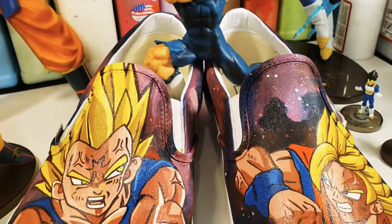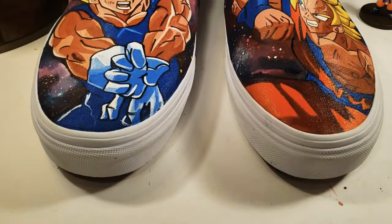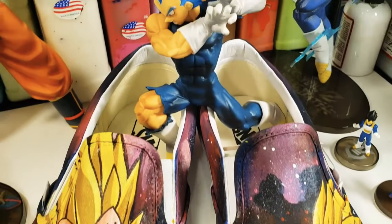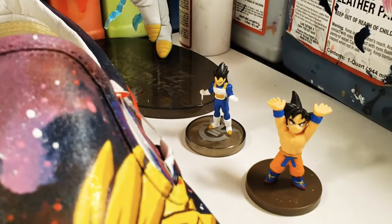And these are the complete Vegeta vs Goku Dragon Ball Z custom Vans. If you have any questions you can reach out to me through my Instagram or my website. Both links are down below as are links to all the products I used in this video. Big thanks to Angela Struck for the paints and thanks guys for watching. I'll see you next time.